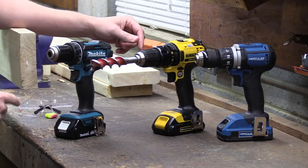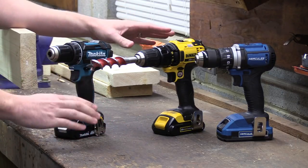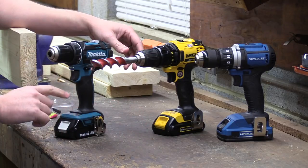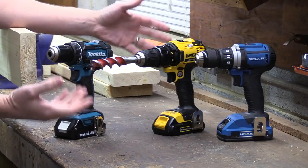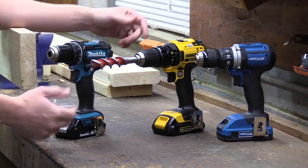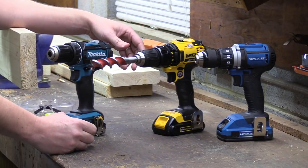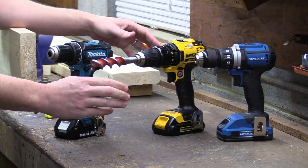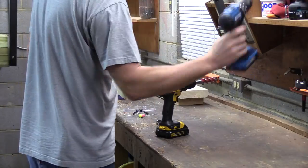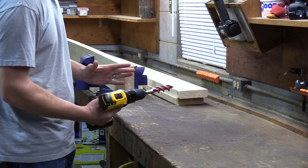For a runtime test, I'll be using a 1-inch auger bit going into pine 2x6s to see how many holes each drill can make before the batteries die. All batteries are fully charged, but remember they have different amp hour ratings — the lowest is the DeWalt at 1.5Ah, the Makita has 2Ah, and the Hercules has 2.5Ah. We're looking for two things: the total number of holes each drill can make before the battery dies, and how many holes it can do per amp hour as a measure of efficiency. All drills will be in speed or power mode 1 — low speed, high torque mode.